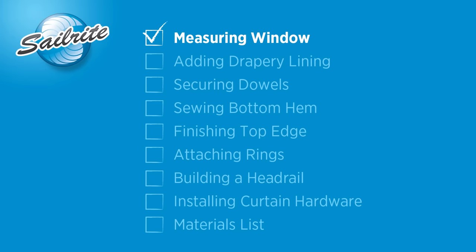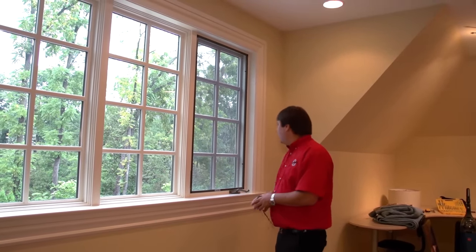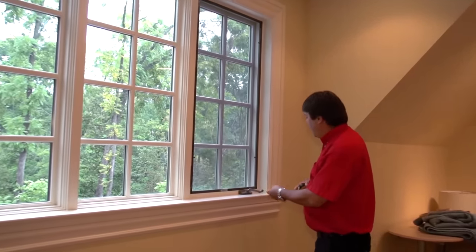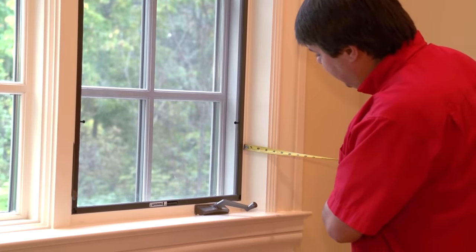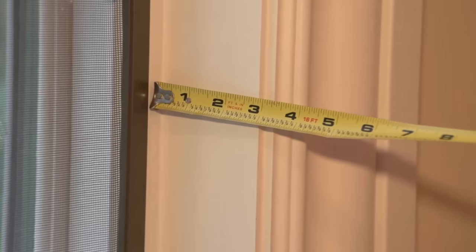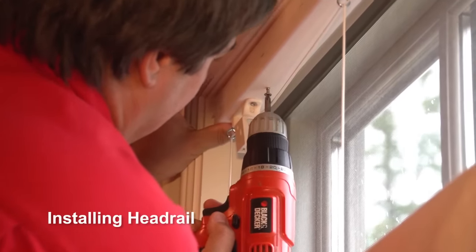Here's Matt Grant from Sailrite to show us how to take measurements for your particular Roman Shades. We're going to measure for the Roman Shades that we're going to install on these four windows. Before we start those measurements, I want to talk about the fact that you can do these as an inside or an outside mount. We're going to do an inside mount because we have enough depth in the window framing here — just right at about 3 inches.